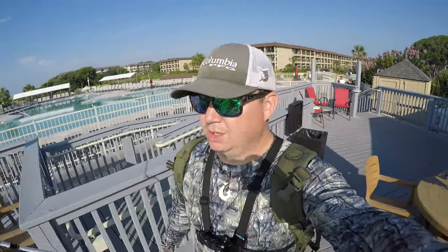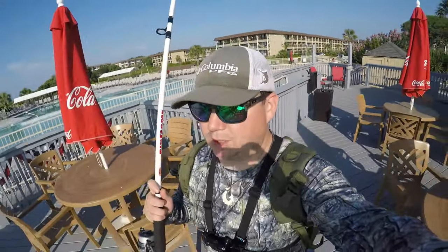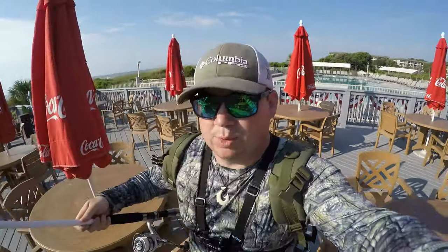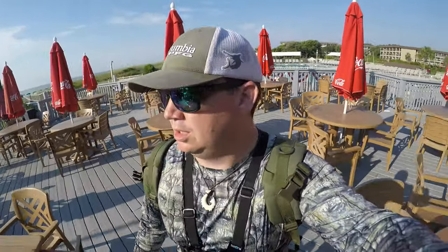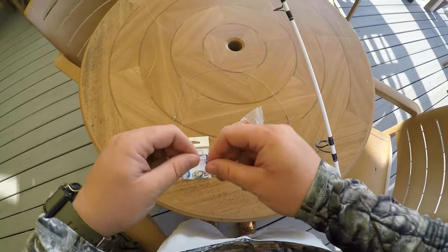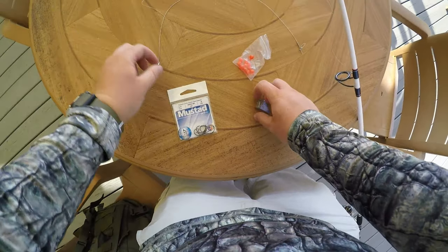I'm gonna find a table here and show you guys how I rig my rod up. It's just a little Walmart special Berkeley big game rod with like 20 pound mono. I'm gonna get on one of these tables and show you guys the rig. Alright guys, I made it to a little table here — I'm gonna show you all the gear, all the items you need for this simple surf fishing rig.